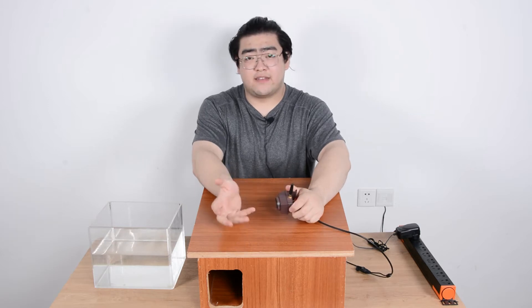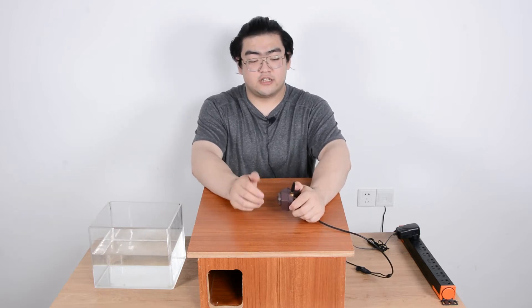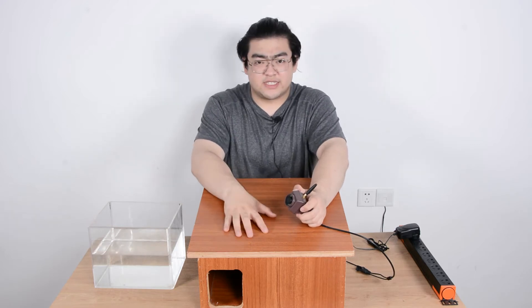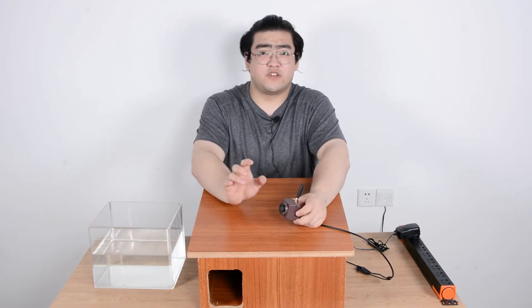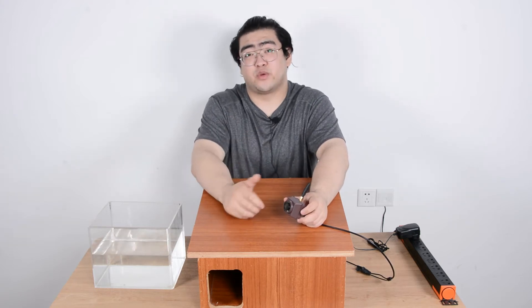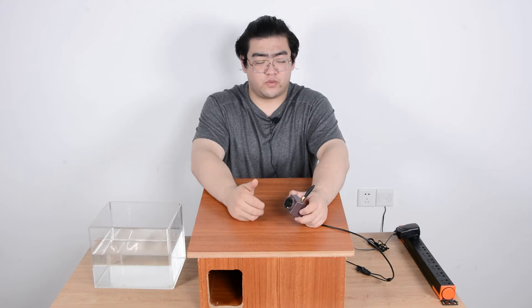Our mini bird feeder camera provides high definition resolution images and also has infrared. So with the infrared, even if it's dark inside, we can still get a very clear image of what's going on. It's not going to be colorful — it's going to be black and white — but it'll be really clear so we can tell what the hedgehogs are doing.